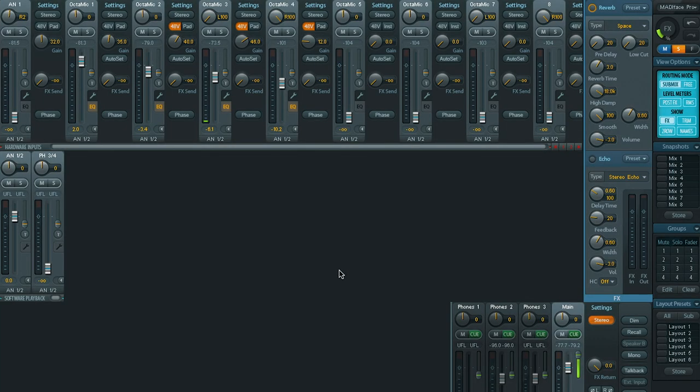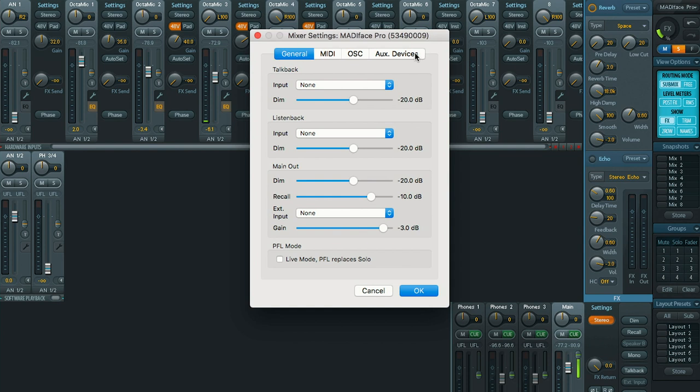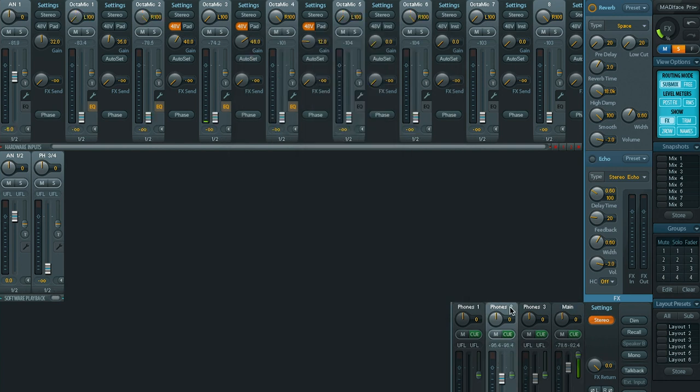Now let me talk about headphone mixing. Using the OctaMic XTC with TotalMix, you go to Options, then Settings, choose Aux Devices, and set up what product is connected. By doing that, you can assign different headphone mixes to different outputs. I chose to use MADI outputs 1-2 and 3-4, so one headphone mix goes to headphones 2 and another completely independent mix goes to headphones 3. If I need to add a little reverb on a microphone for an artist, I simply bring up the aux send to the reverb and the aux return. This is a very unique and powerful feature — essentially a 2-cue mix system built into every OctaMic XTC, so as you expand your system you're adding two more headphone mix capabilities to your studio.